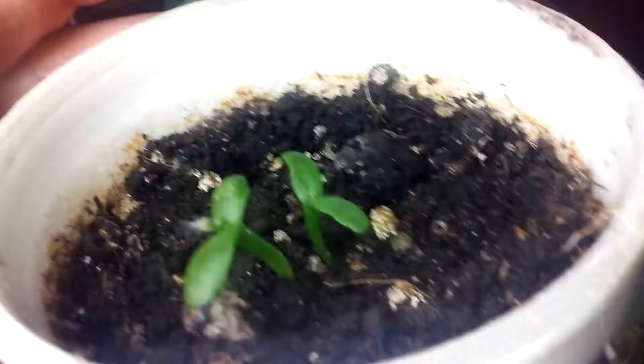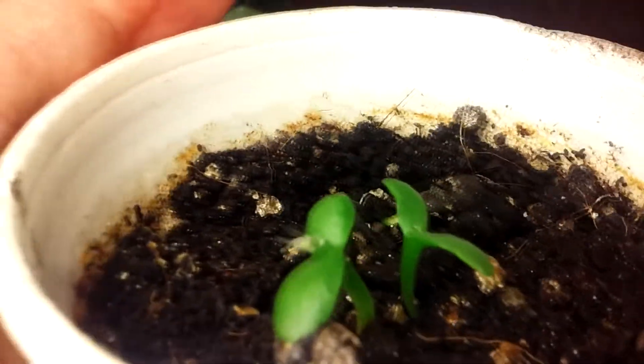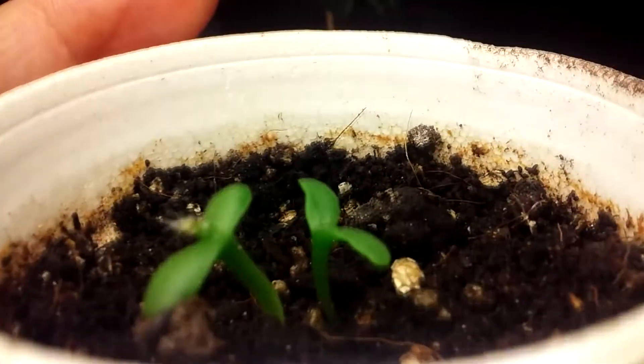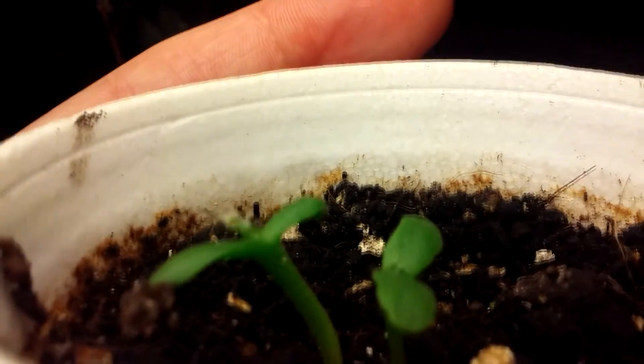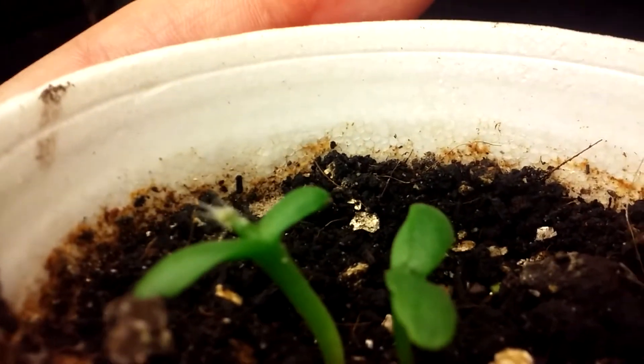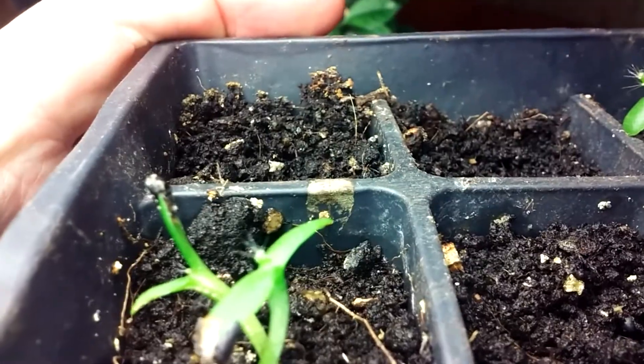Hello, here is a quick update on the yellow dragon fruit. As you can see, I have two there, and another one coming up there. Here, we have two here. You can see the small cactus growing in the center there. You can see the little cactus spines on it, though they look like little hairs.